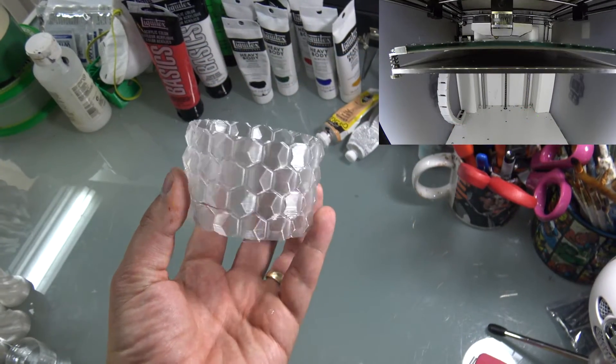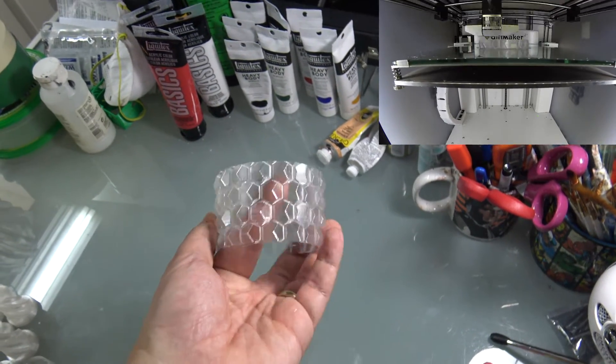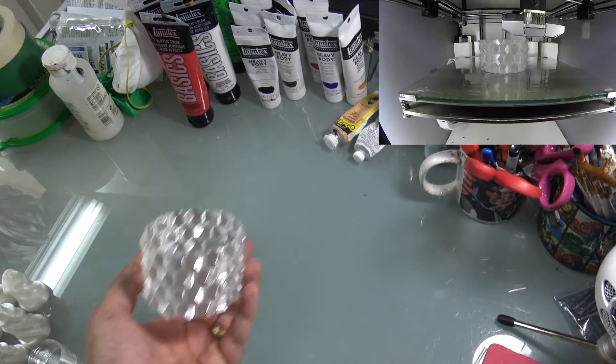So I started out by doing a quick thin-wall geometric sphere — just one wall. It came out pretty nice, not quite see-through but you can see through it a little bit. This was my first test and I was just messing around with it.